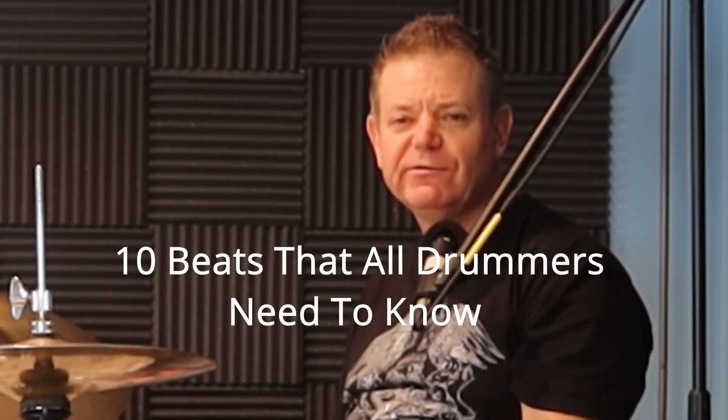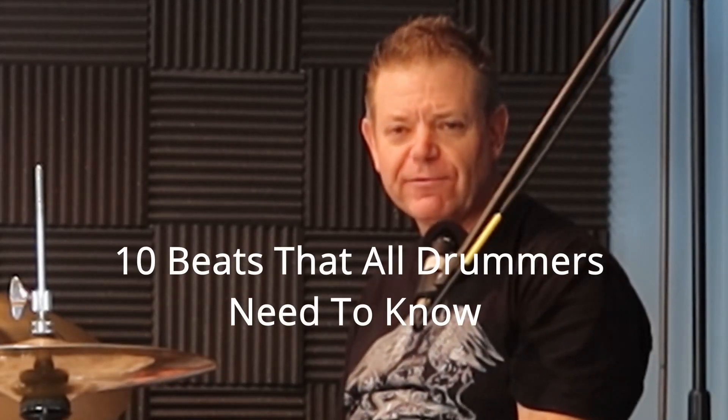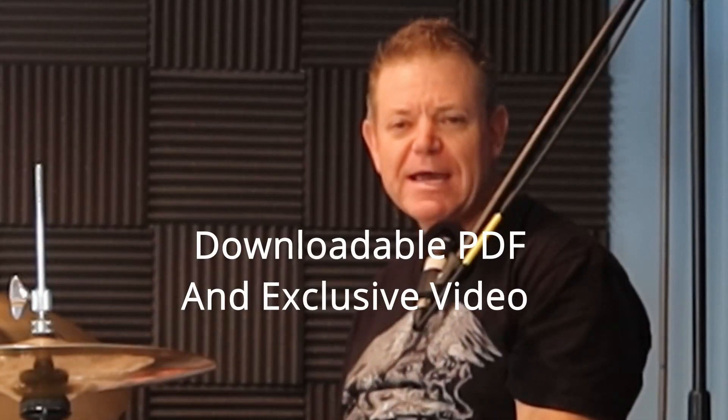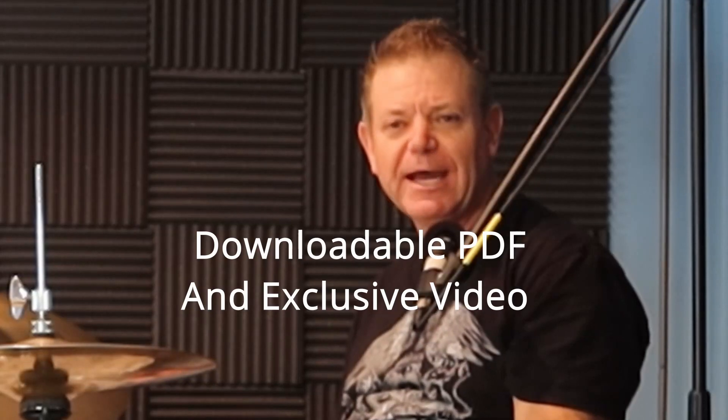So what about you? Have you had some experience with the Break Beats kit? If so, I'd like to see your comments below to see what you think about it. I also have a bonus for you — as a thank you for watching, I have 10 beats that every drummer needs to know that I'd like to send you absolutely free. This comes with a downloadable PDF and an exclusive video demonstrating all the beats, absolutely free. Just follow the link in the comments below, and we'll see you for the next video.